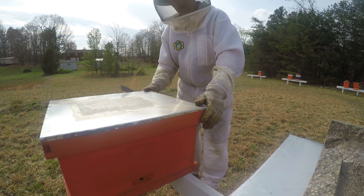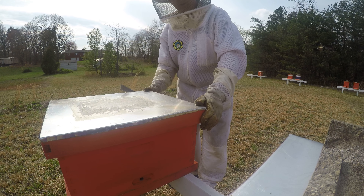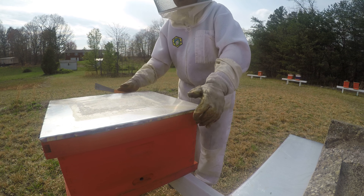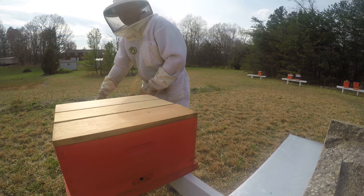Hello again, this is Todd Swanson of Tigertail Farms. I'm doing a quick follow-up video on the Queen Castle that we put some frames in the other day, and I wanted to show real quick what's going to be the result of that process.